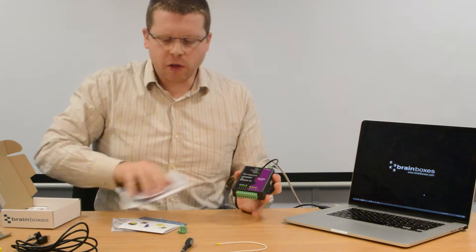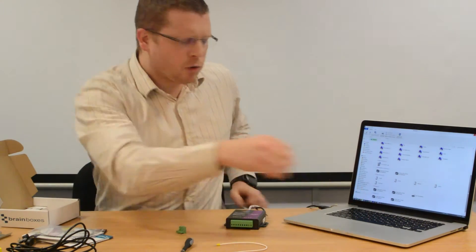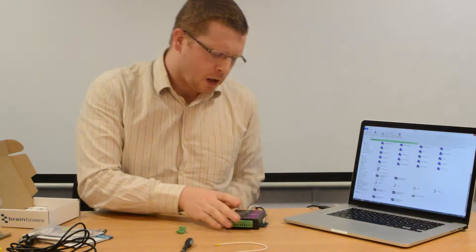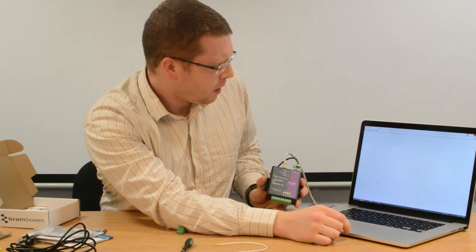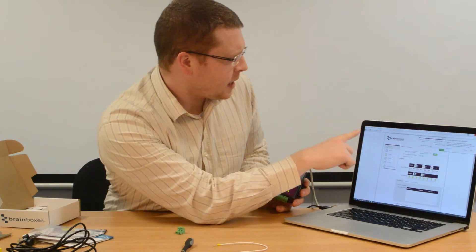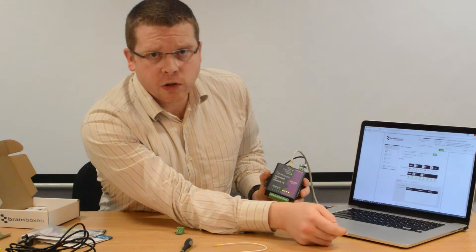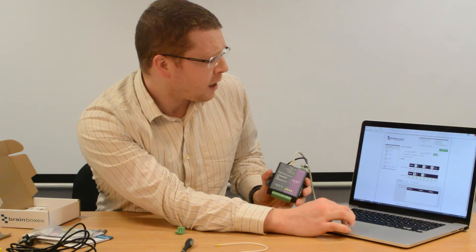The next step is to find the device on the network. To do that, I go to my Windows PC, open Windows Explorer, and click on the network tab. The device will show itself there automatically using Universal Plug and Play — and if later on you need to disable that feature, you can. It shows me there is an ED008 on the network. I double-click on the ED008 icon and the device opens in my default web browser. As you can see, this device has been assigned an IP address of 192.168.0.72, and there are various configuration settings now available to review and change.